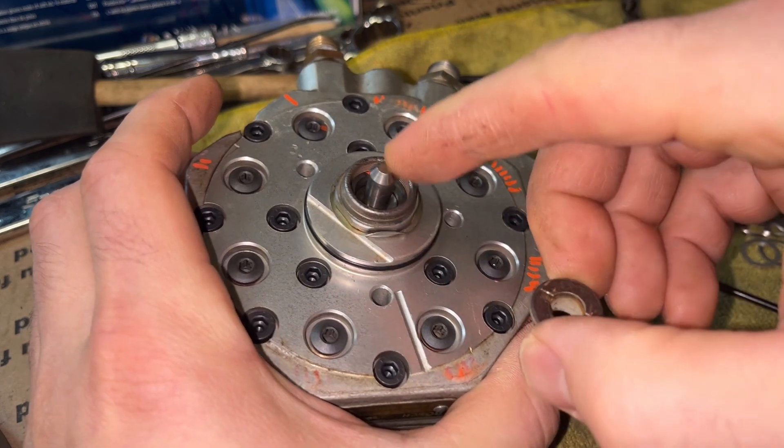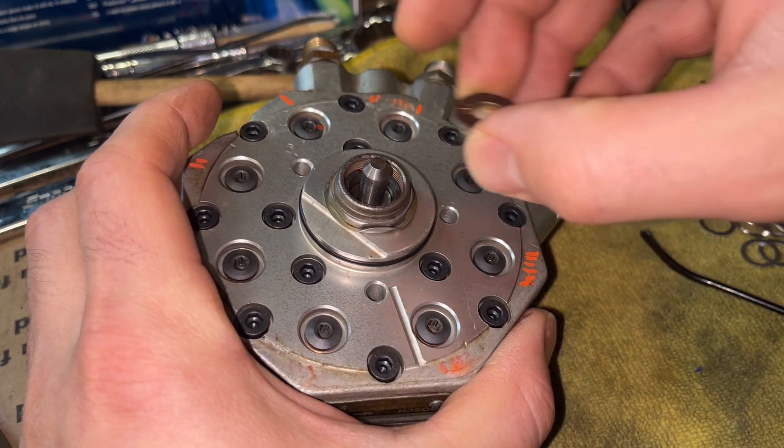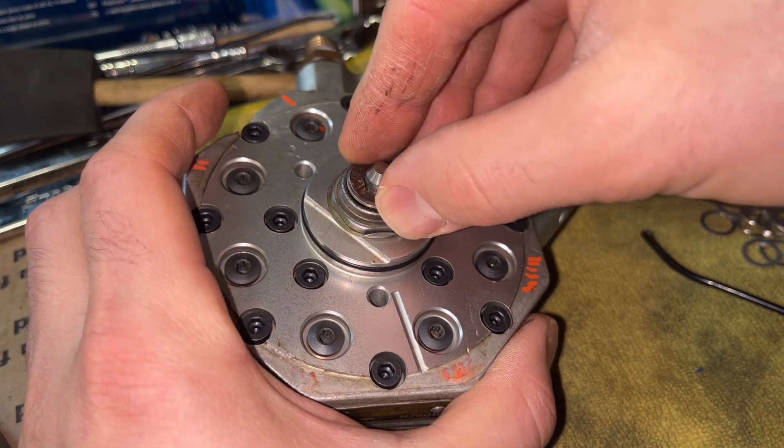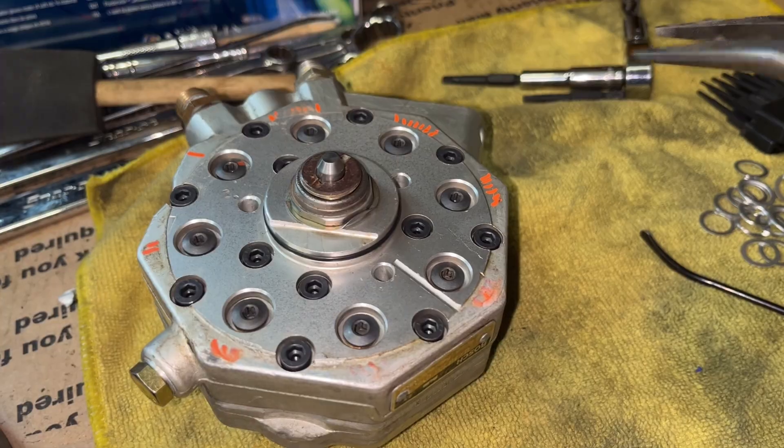Remember there's a specified height between this surface and this guy, which is 0.48 millimeters on our application — on this specific unit.